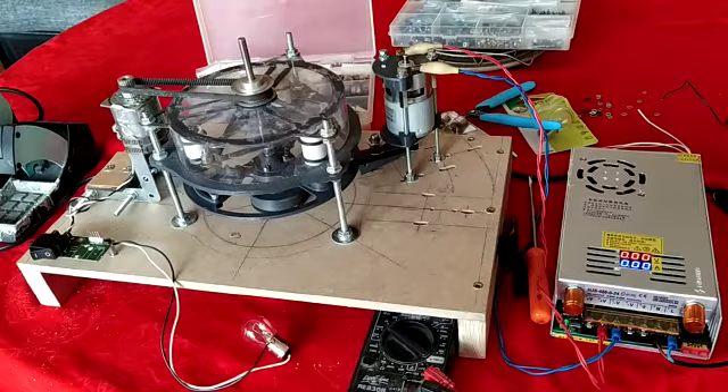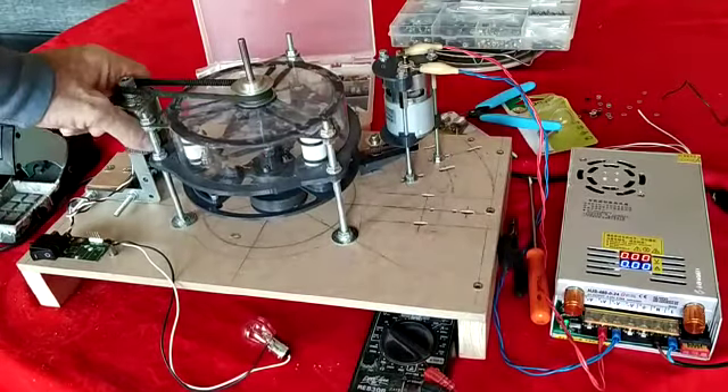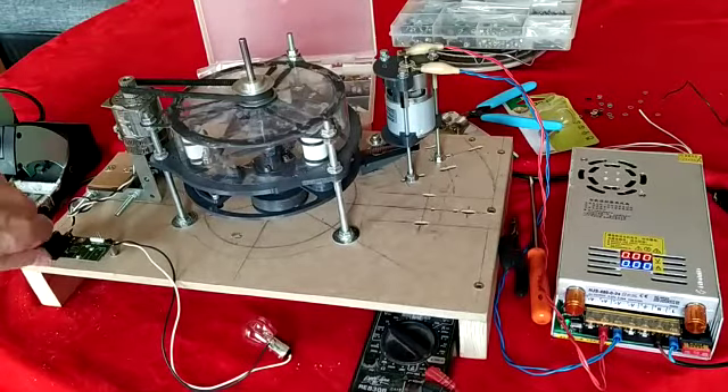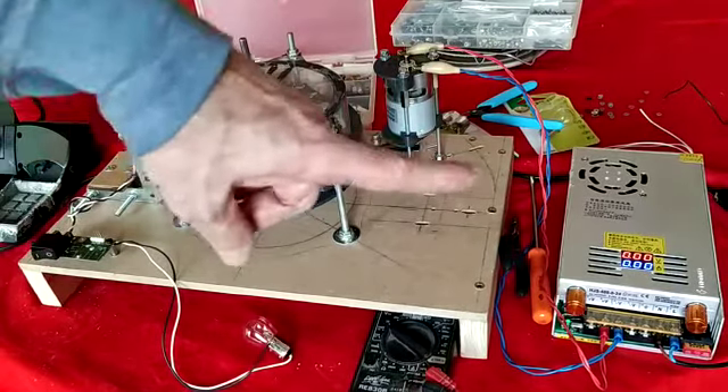Ce qui se passe, c'est que quand on est à basse vitesse, quand on court-circuite le moteur qui est en montée en générateur, on a une chute de régime et une augmentation du courant.